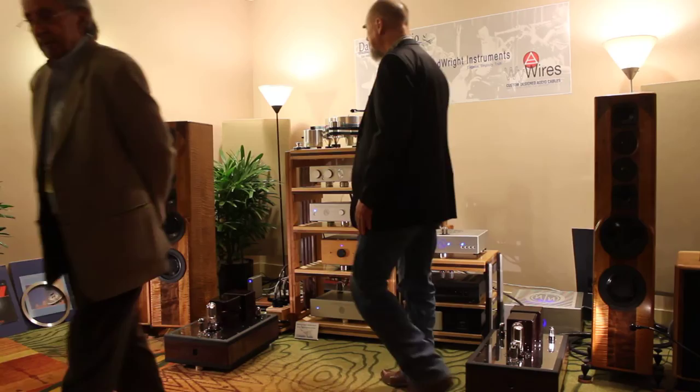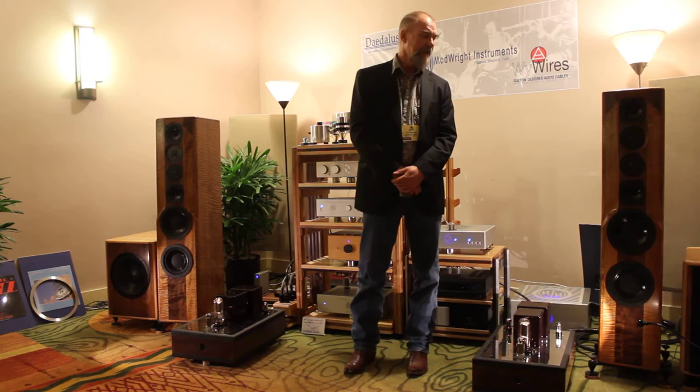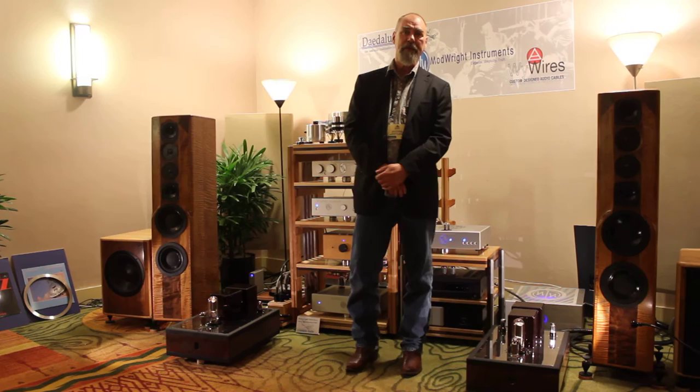I'd like to reinforce what Alex was saying — he's done a great job with these cables. And it's not just the Diamond Series, but his Platinum Series USB cables are just top shelf. It's about the best I've ever heard, and they really worked well and helped us get the great sound. We have had the best sound ever at this show that we've ever had — it was amazing.